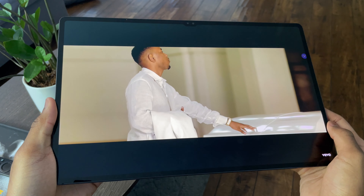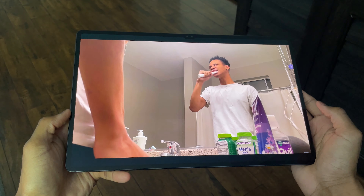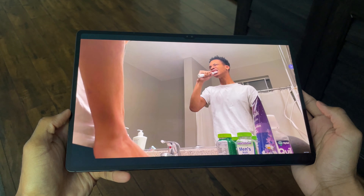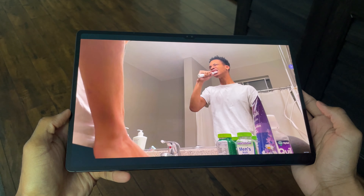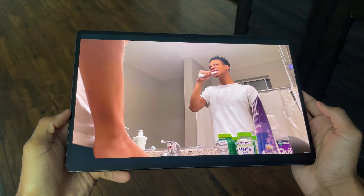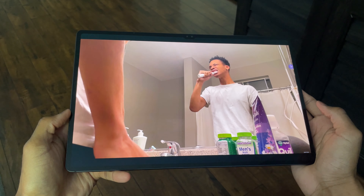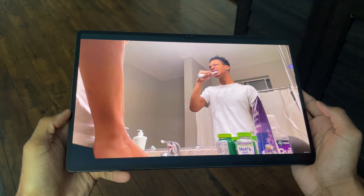The last thing I loved about the Galaxy Tab S8 Ultra after one month was the amazing quad speakers. They are some of the best I've ever heard on any tablet this big — loud, crystal clear, full of bass, while still maintaining amazing quality. No matter how much I turned up the volume, the quality stayed great, which isn't the case with many other devices that sound good at low volume but fall apart at max. Here's an example of the speakers on full blast.